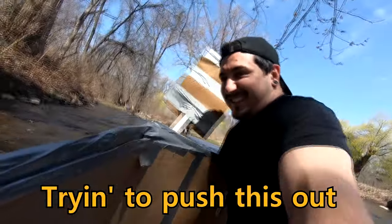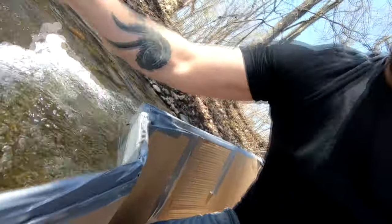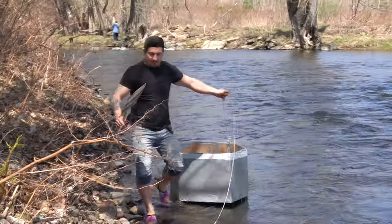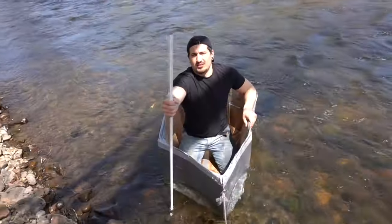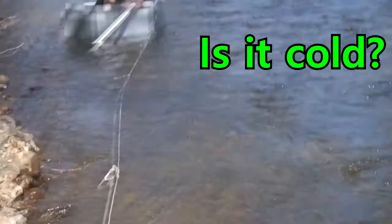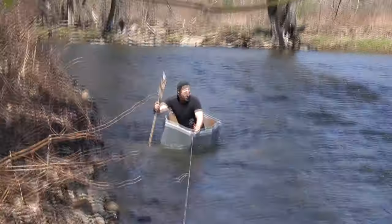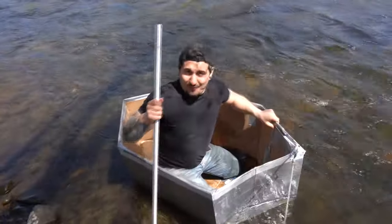I'm trying to push this out! Super sick! It works! I can't believe it works! Alright, so there you have it — the boat floats!